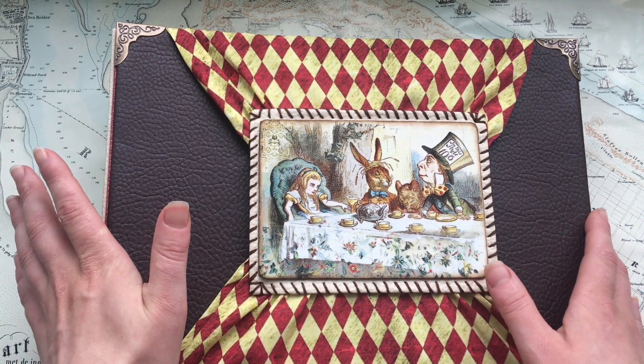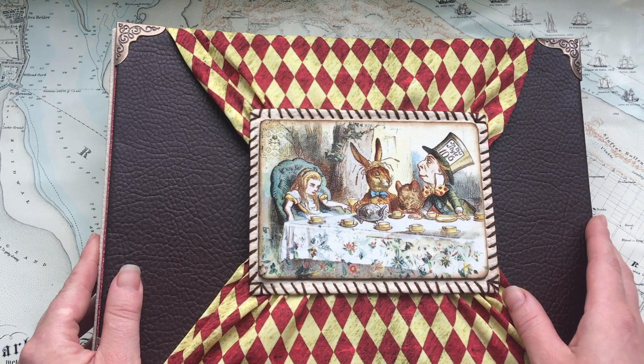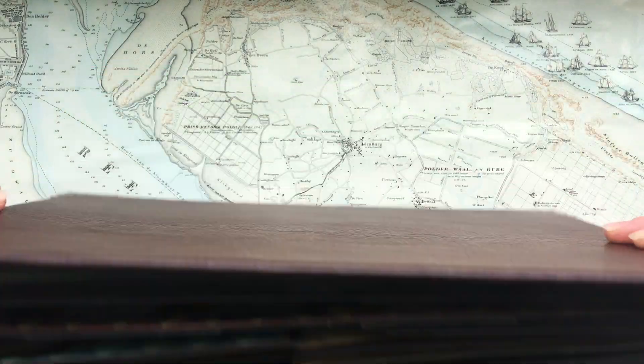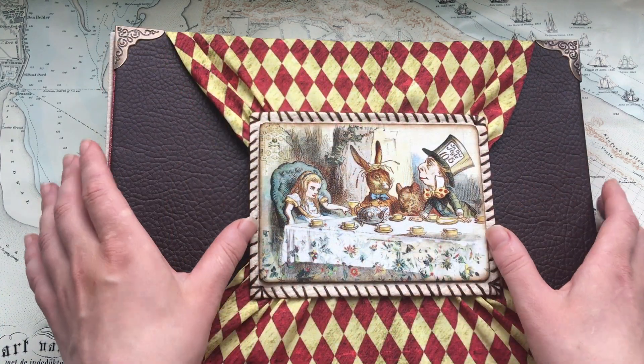I do feel your support, I do feel your attention and I really appreciate it. As a thank you, I want to give away this scrapbook — Alice in Wonderland — and all you need to do is just let me know that you want it by leaving a comment below.